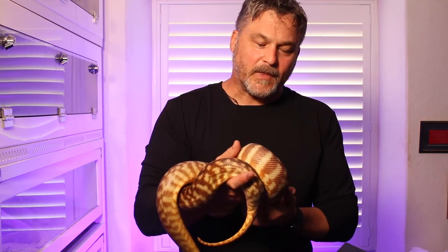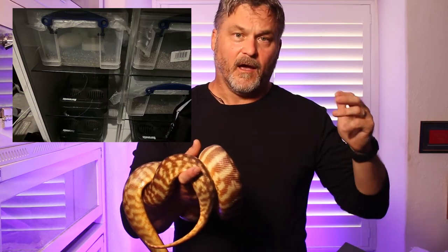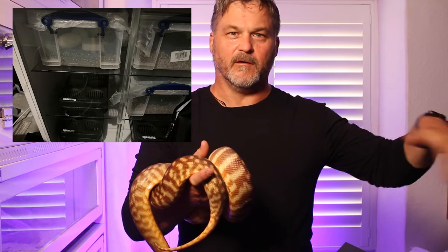I had already set up the incubator. I'm using a Herb Exotics incubator — pretty simple setup using five litre rubs with some vermiculite in, with an egg grate on the top and some press and seal on the top as well.